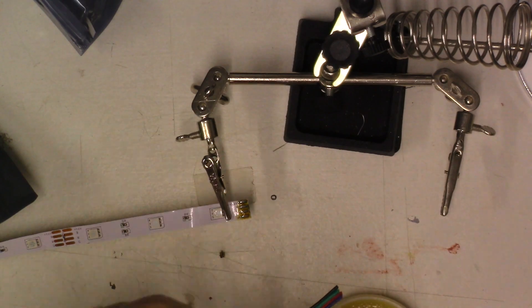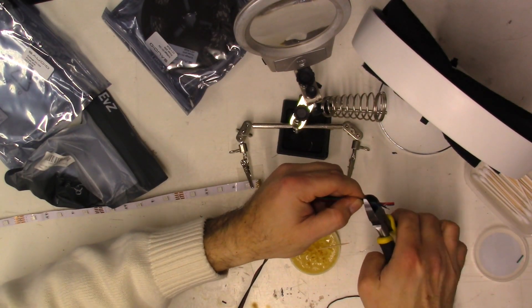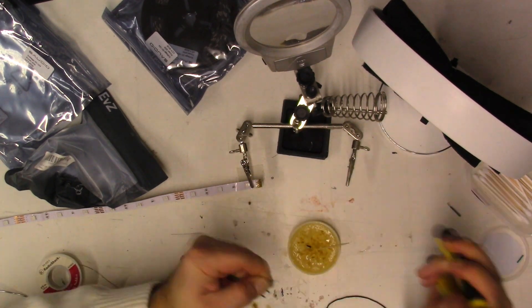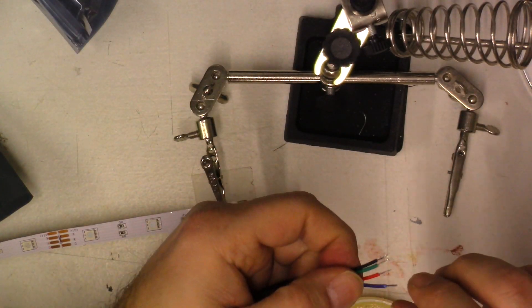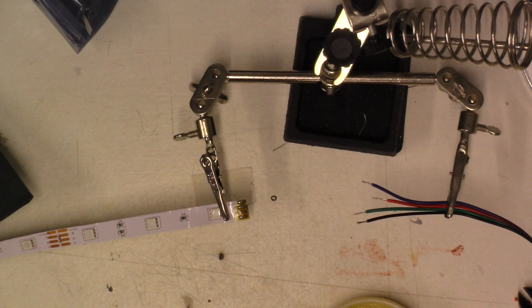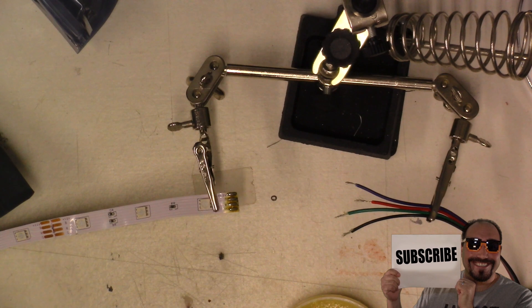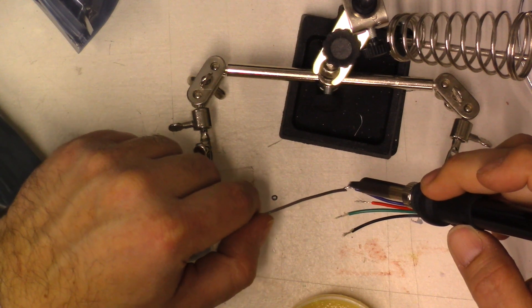Next we're going to take your wires and strip them. I'll just take a pair of dykes. The first thing you want to do is make your wires even. We got them all even now. We're going to separate them individually and just gently put some pressure, move up, and that's it — that's how you strip them. We're going to do it to the rest of these now. Once they're stripped, what you want to do is just twist them. So now we have our wires stripped and twisted. We're going to add some flux — just dip them in there. Grab your solder, grab your soldering iron. Touch the wire first and then add your solder.